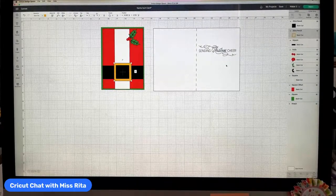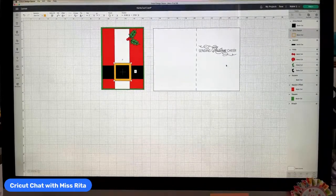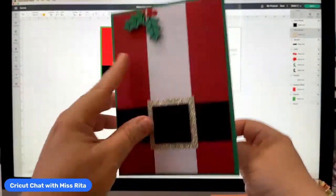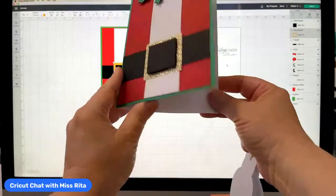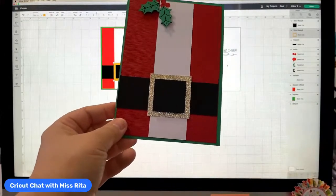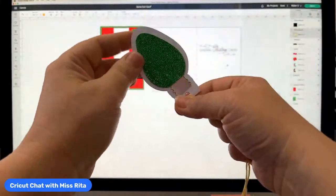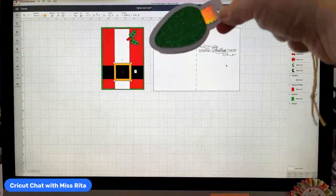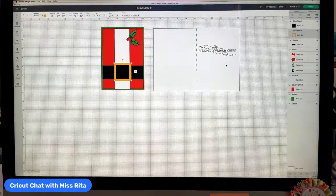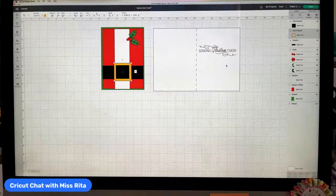Today, because it's the last few days of July and I love Christmas in July, I designed a couple of cards for you. I want to give you the files and show you how I put them together. The first one is a Santa suit card that says 'Sending Christmas Cheer' inside. I also made a gift tag using vintage bulbs, and I'll put both files in the community and in the video description.